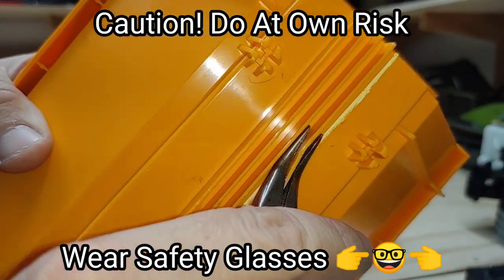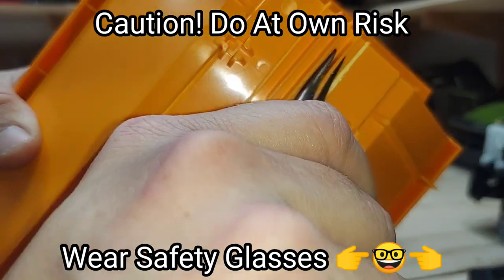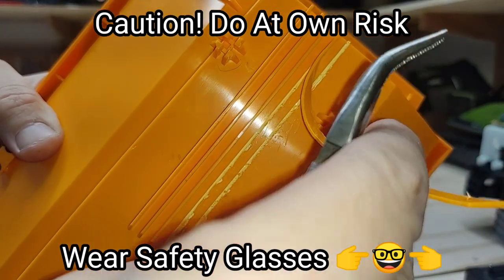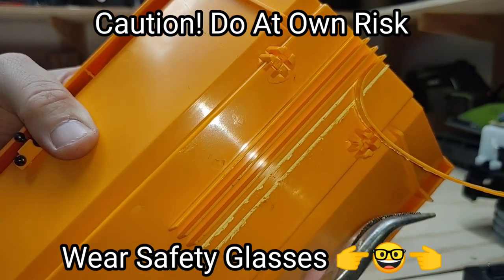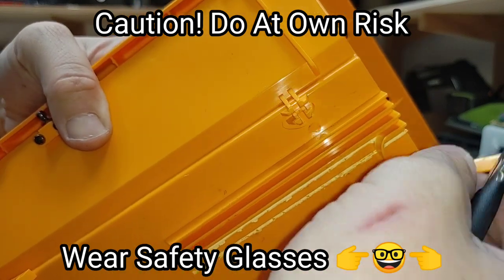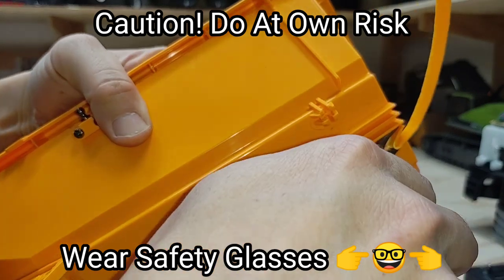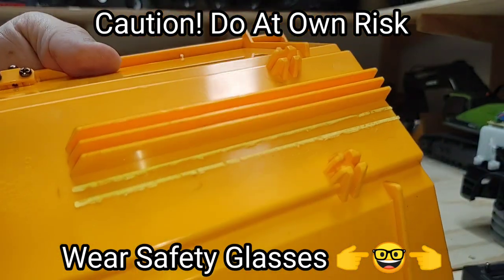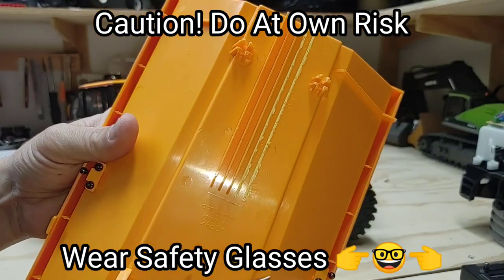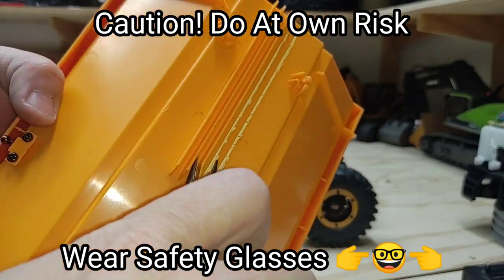We want to use this bed as an actual working tipper box and not just a decoration. I'm pretty sure we can do this. This vehicle is strong enough with the stock 18-tooth gearing and the stock motor that we can haul a load of material in the back. Now, Tamiya doesn't want you to do that - they do not want you to use this in that way. But we are going to void our warranty and do it anyways. That is the reason I purchased this truck.